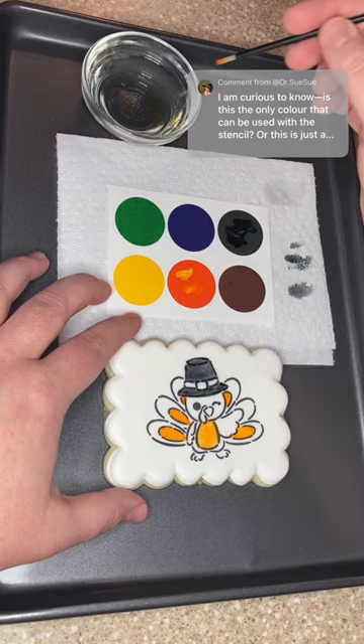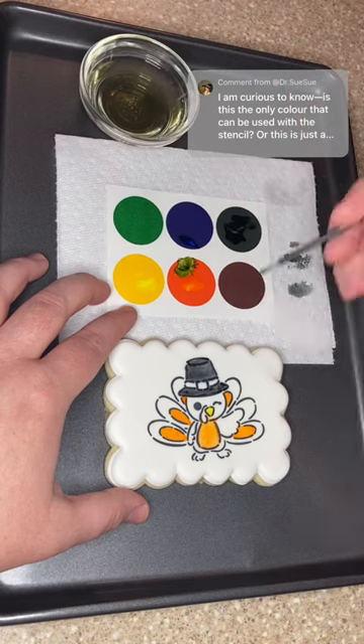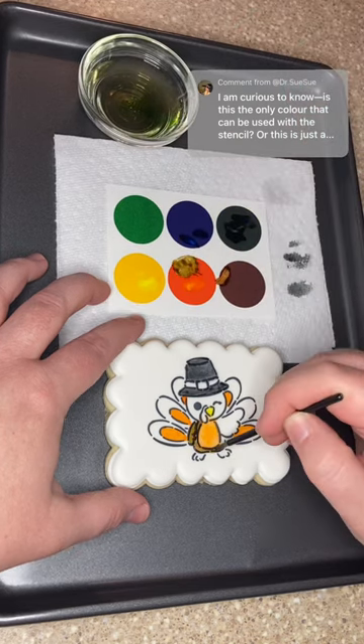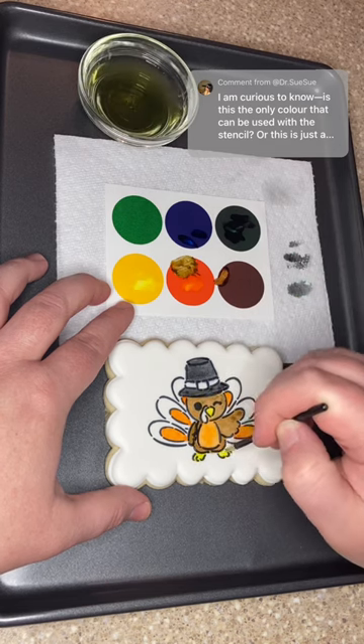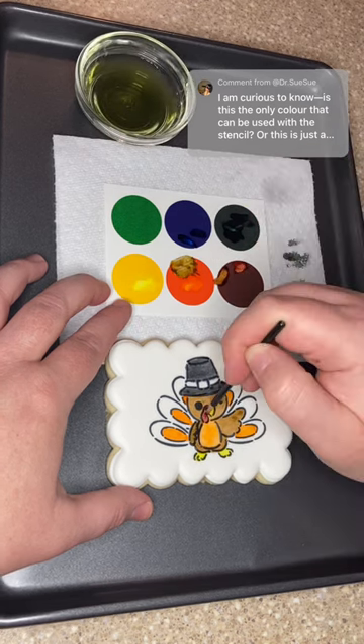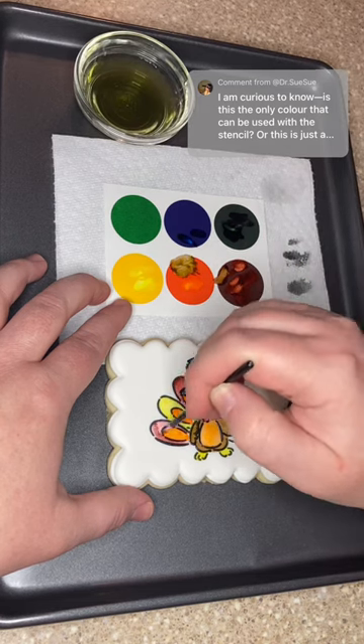I'm often asked if it is edible, and yes it is — not the actual paper, but the paint. I do have the ingredients listed on the product description on my website as well as the ingredient label on the actual cookie. I sell paint your own cookies year-round. They're really popular during the holidays, but I also have other designs that I sell on my website and at farmers markets during other parts of the year as well.